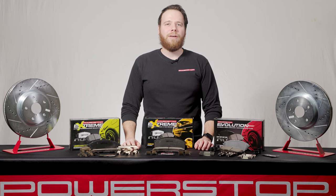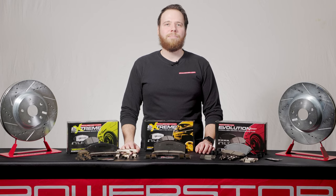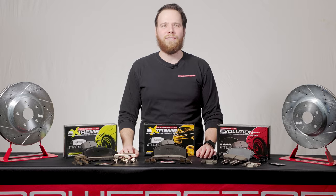Power Stop creates all-in-one brake upgrade kits for just about any vehicle out on the road today. But deciding the best brake upgrade kit for your vehicle comes down to what type of vehicle you drive and how you drive it.